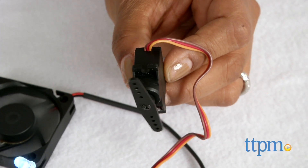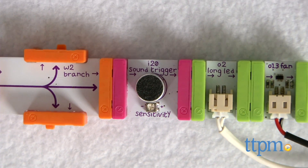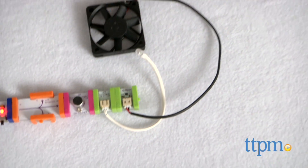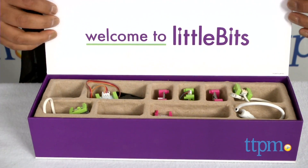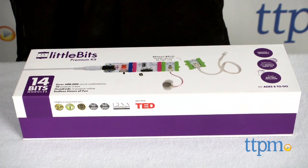Additional Little Bits kits in various bit amounts and themes are available and sold separately. All are compatible with one another. The Little Bits Premium Kit is for ages 8 and up and made by Little Bits Electronics.